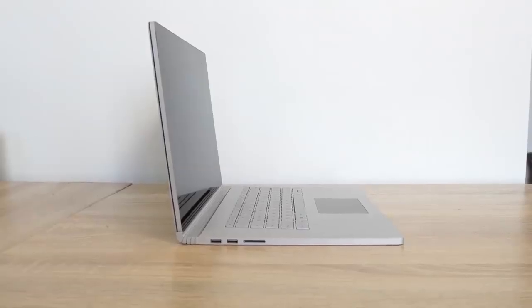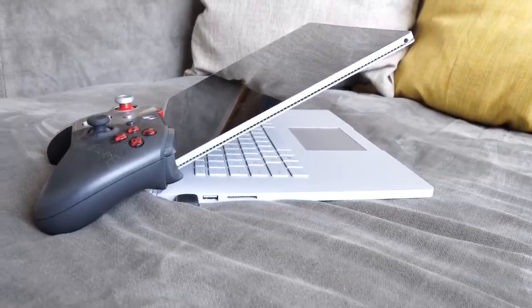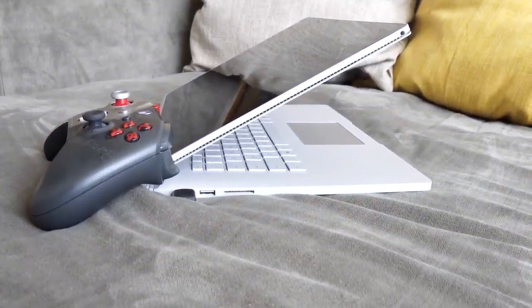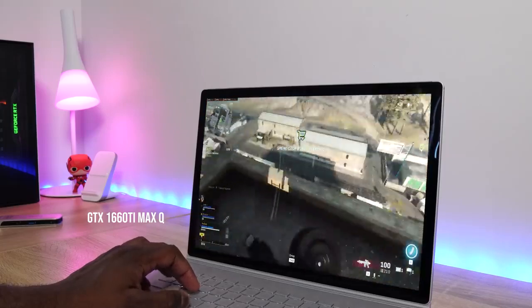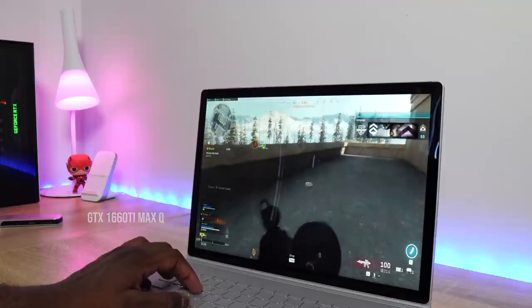The unit we have from Microsoft is priced at $2,799, and it comes with the 10th Gen Core i7, which is a quad-core processor. We also have 32 gigabytes of RAM, though it starts at 16. Storage is 512 gigabytes, and this also comes with a GTX 1660 Ti with six gigabytes of DDR5 RAM — so you've got all that packed into this device.